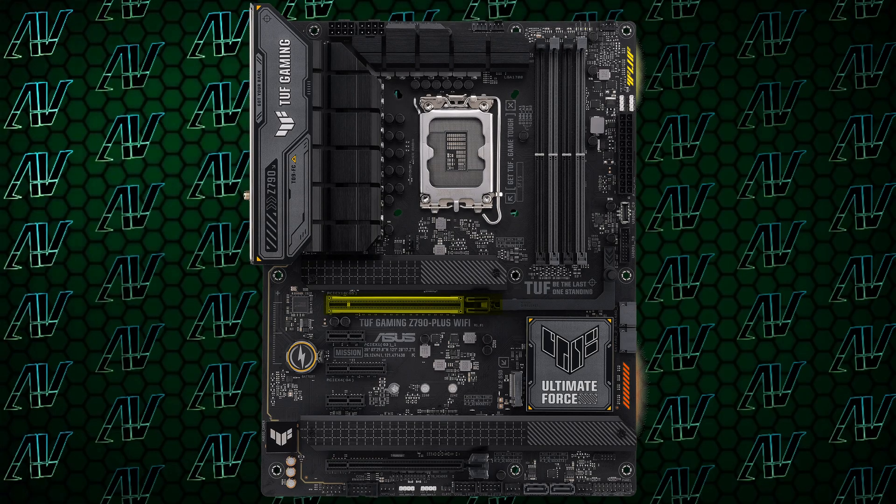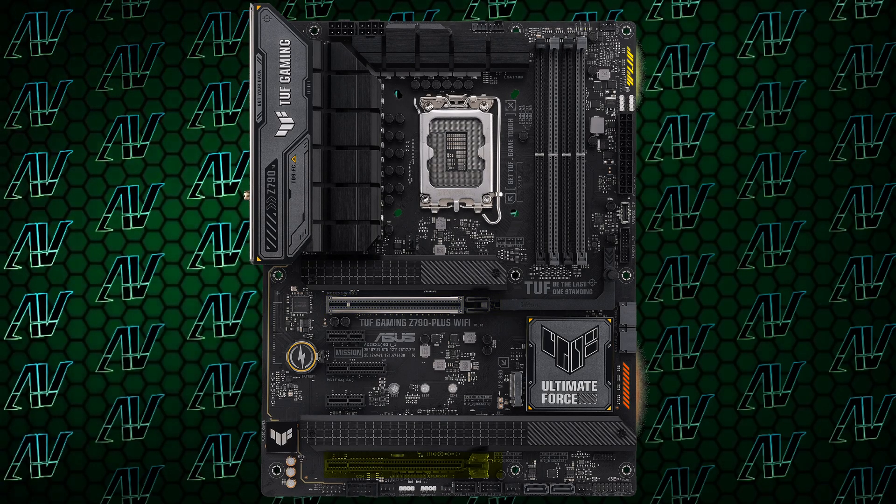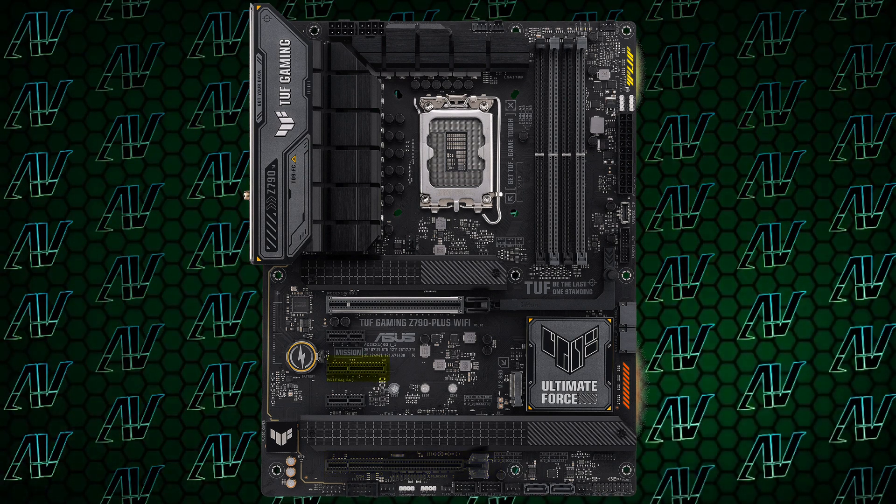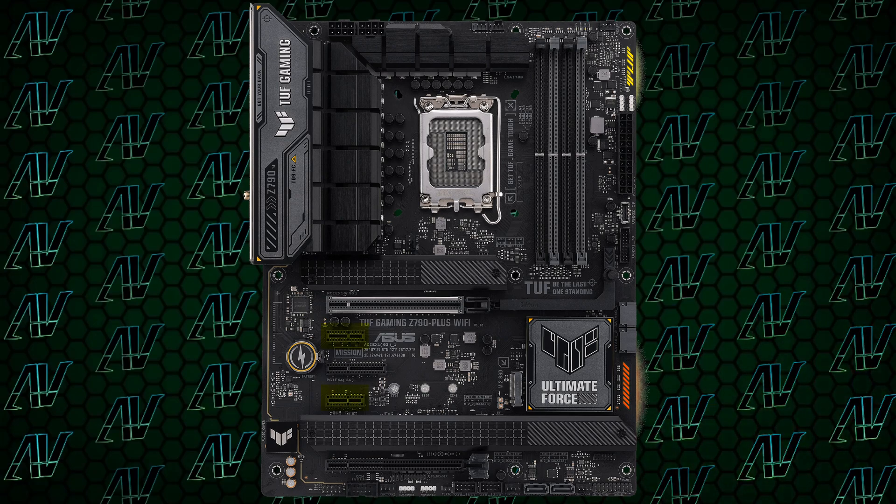At least the PCIe expansion makes more sense, and honestly some of the best I've seen on any Z790 motherboard — with a primary PCIe Gen 5 x16 slot, another physical x16 but in practice Gen 4 x4 slot, and in addition to that, an actual PCIe x4 slot and two PCIe x1 slots. That's a lot of slots, and this configuration is fantastic. Whatever kind of expansion you're doing, you're going to have slots to support it — be it capture cards, sound cards, or expansion cards of any other type.